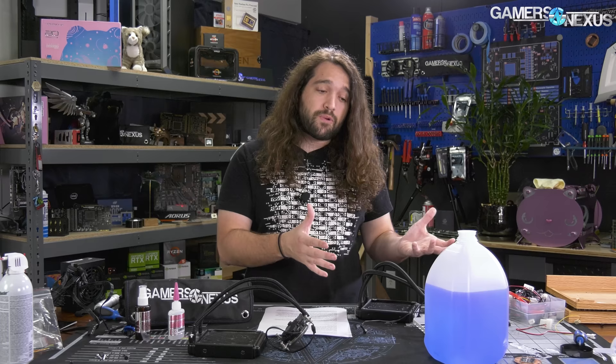We've also seen system builders online, forum users, and YouTubers installing radiators in a way that is maximally damaging — causing RMAs because people think their pumps are whining or loud, when the cooler was just installed incorrectly. We don't blame the YouTubers as much; it's more about manufacturers setting that precedent by showing coolers mismounted in the first place.